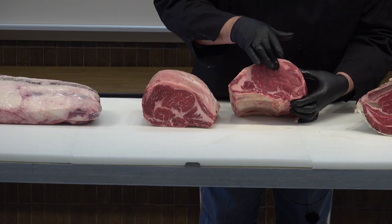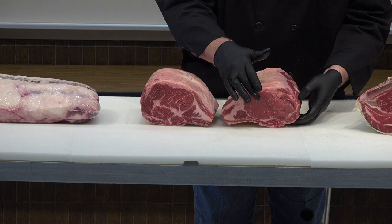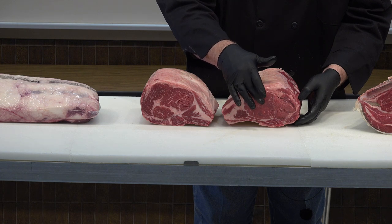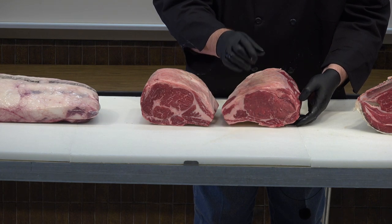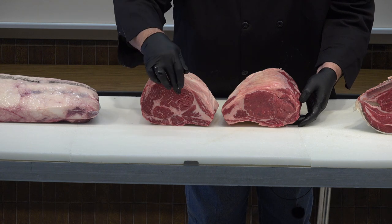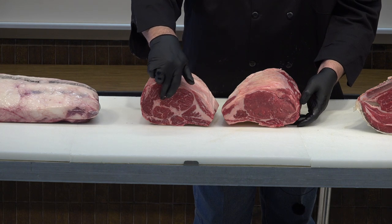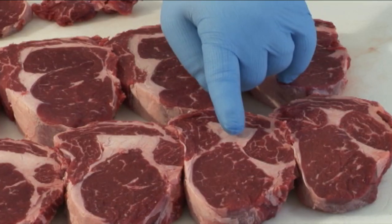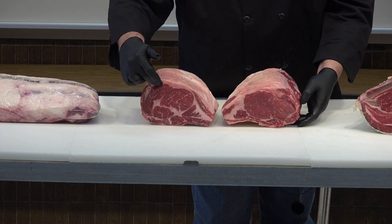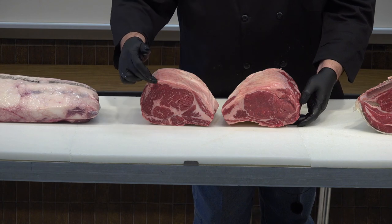This back end of the rib is where you'll see the ribeye muscle — the longissimus dorsi — at its largest. It's the leanest end in terms of solid muscle lean cuts. As that muscle goes forward in the animal it gets smaller, and right here the spinalis dorsi muscle gets larger — that's the muscle with so much flavor and tenderness.